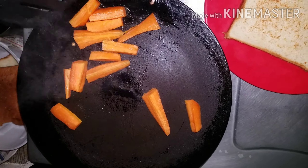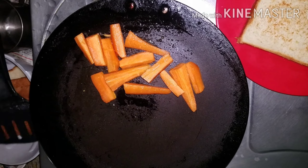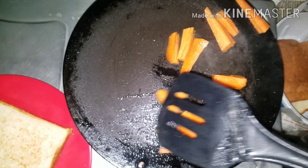Bread with bowl and egg. This is how we add bread with a hot pan. We add toast to the produce and add it to the honey.